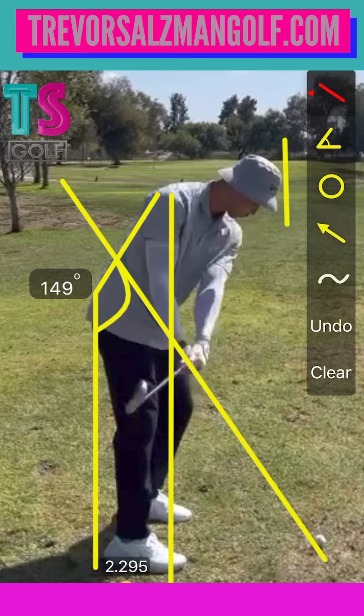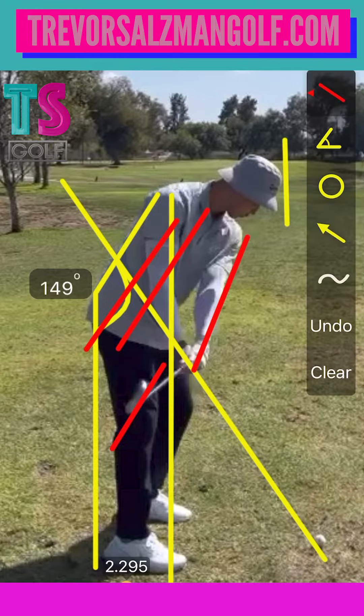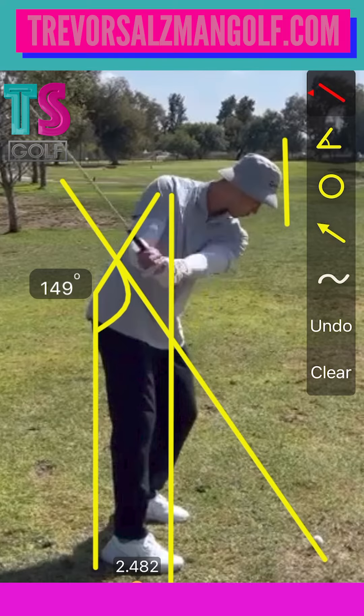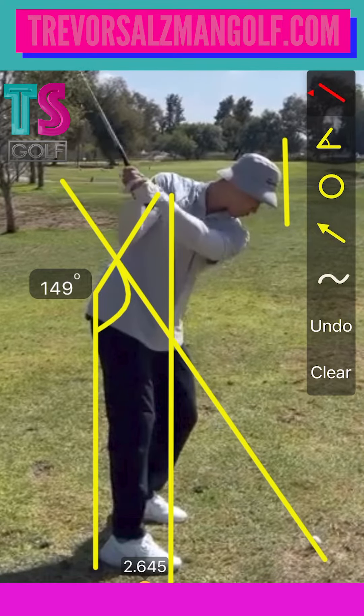As we watch the takeaway, I don't think this is as under as it looks because the camera angle is a little high. I love the club face square to the back line, and the lead arm is working almost parallel to the back line — that stuff's all really good. Your arm structure is phenomenal. I love everything to right here, absolutely love it.